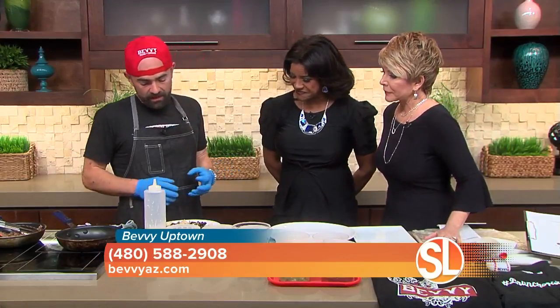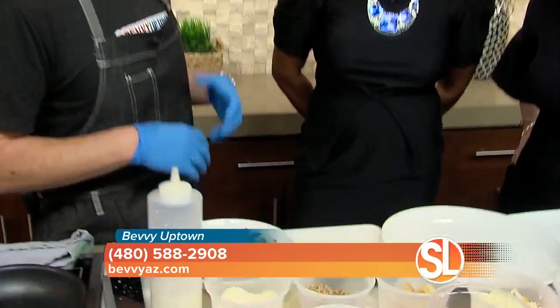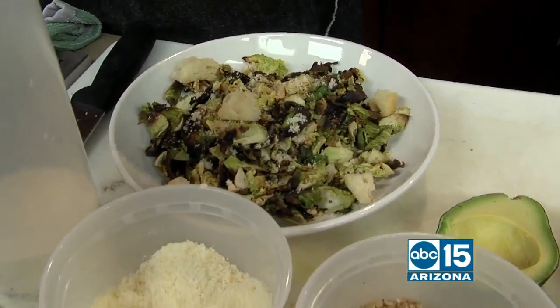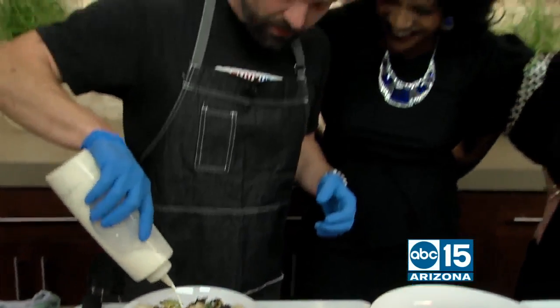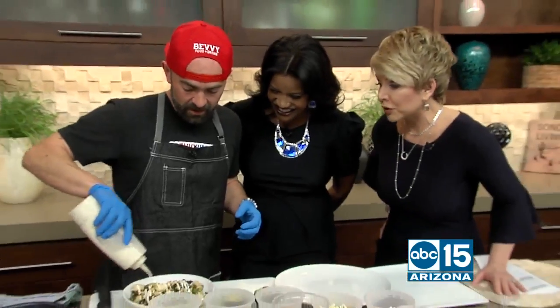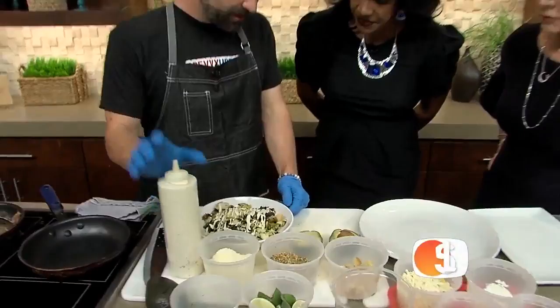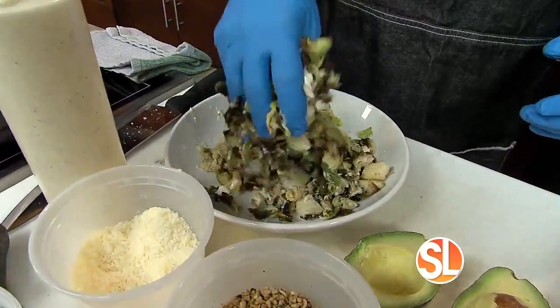What are you making first? So I like to take conventional things and put a twist on them. This is a Caesar salad that I'm going to make, and I actually burn Brussels leaves. So it extracts out — on purpose? Yes, I burn them on purpose. This is a traditional Caesar salad with anchovy and a raw egg. The real stuff.